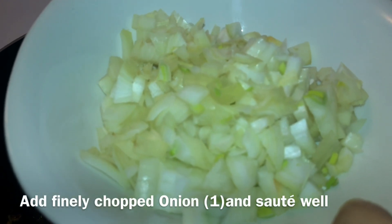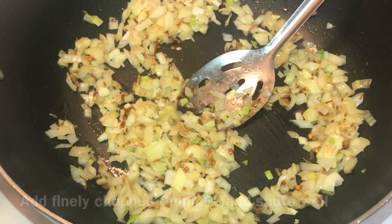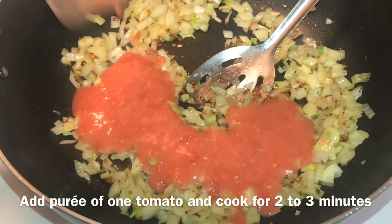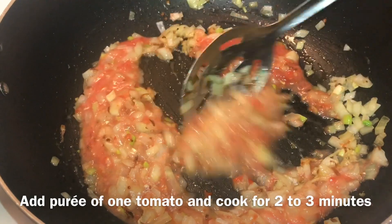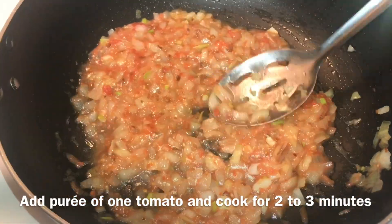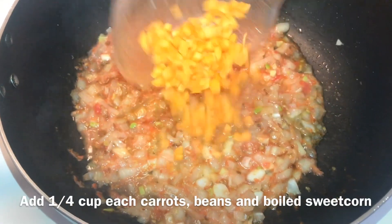Now I will add onion and cook it well. Then I will add 1 tbsp of tomato puree and cook it well.